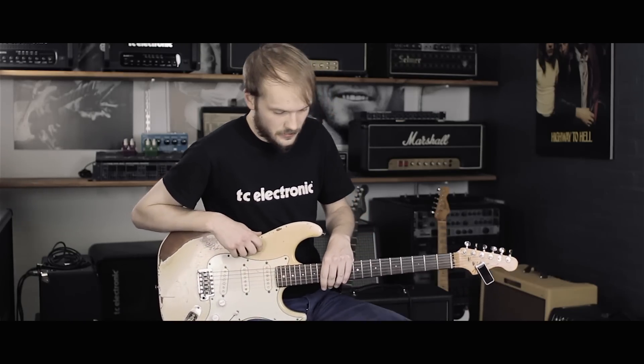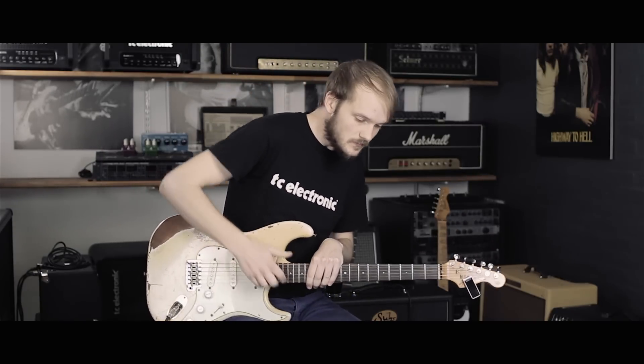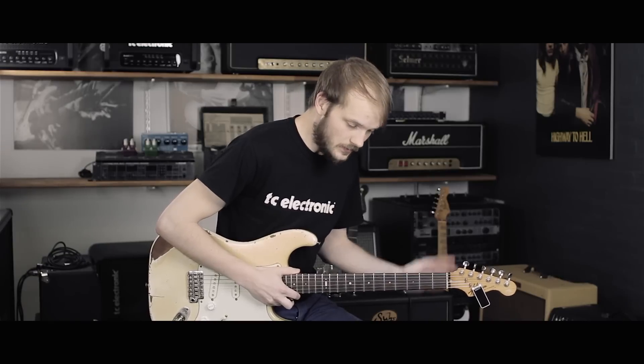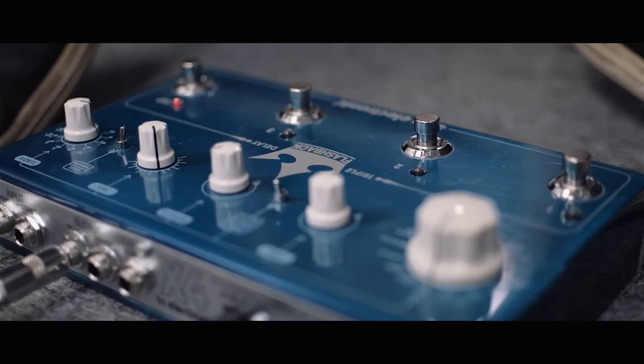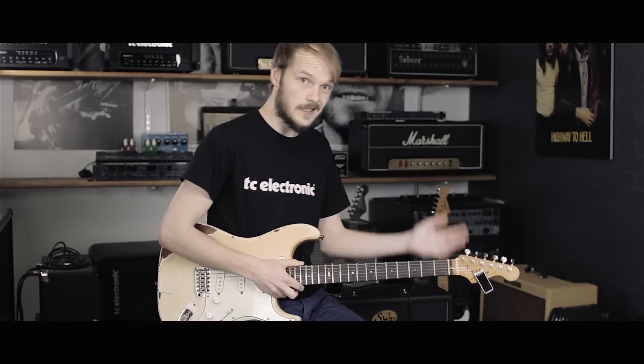And now I want to show you how you turn the Flashback Triple Delay into a multi-effects unit. Sometimes you just need a quick grab-and-go board when you need to jam with some friends. The Flashback Triple Delay is actually enough if all you need is a bit of boost, slash overdrive, some modulation and delay.